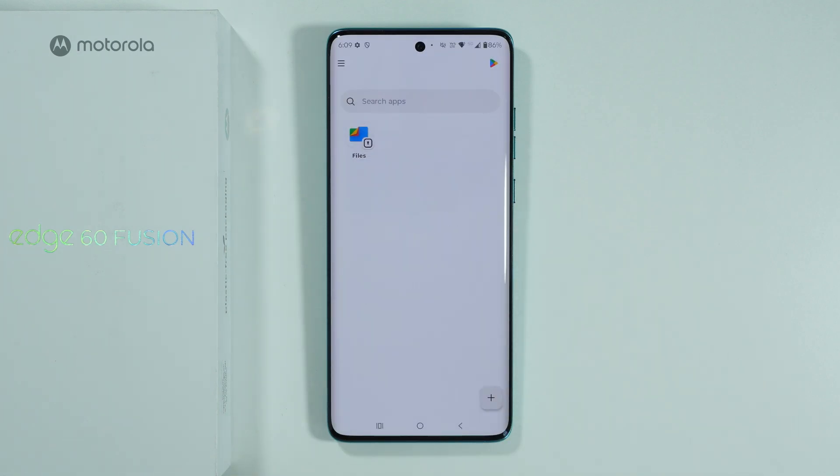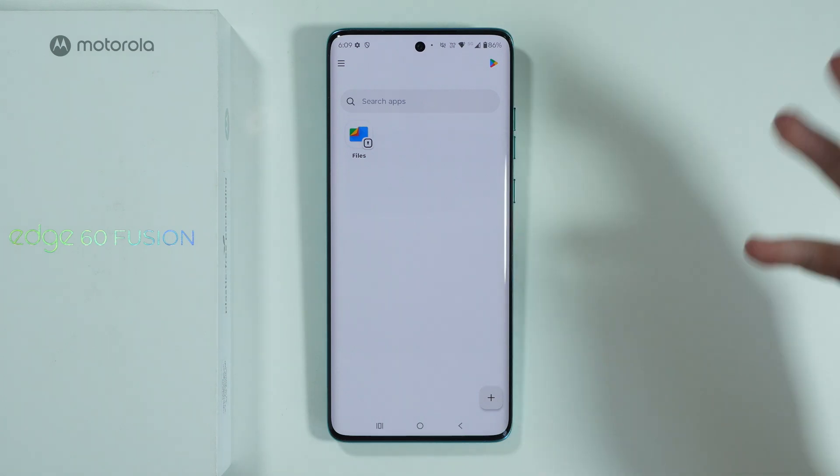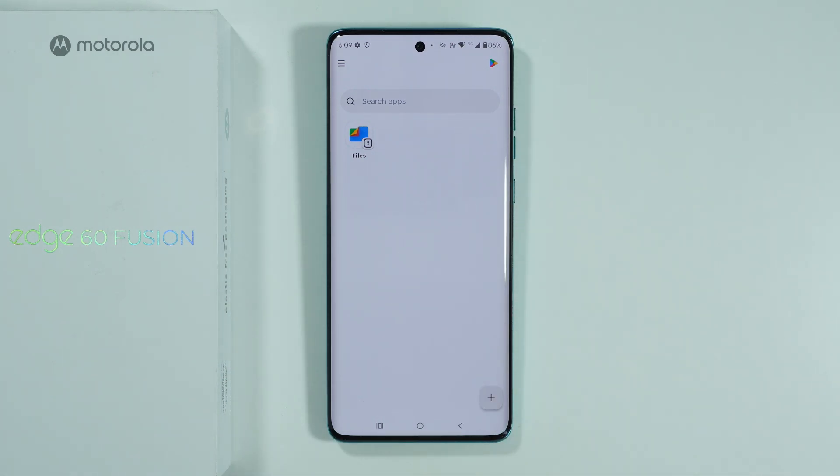This is how it works: here we have our separate environment. Everything in here is separated from everything outside. If you add an app into the Secure Folder, you will need to log into your account and set it up again.